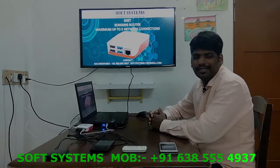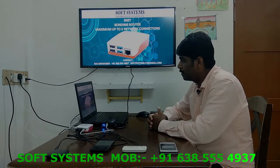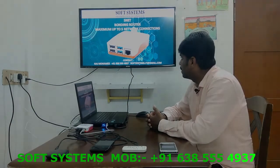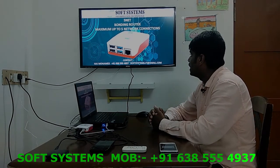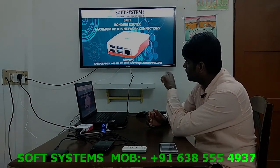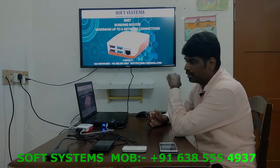Hello everyone, welcome to Soft System channel. We are going to introduce our new product — it's our own product called the Finite Bonding Router. The name 'Finite' means I can connect up to five network connections: up to four USB connections plus one Wi-Fi connection.